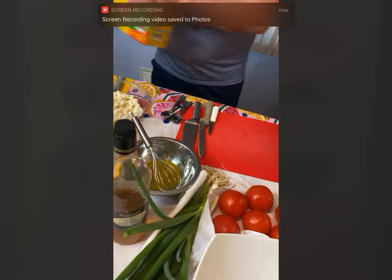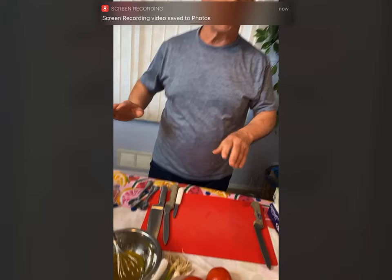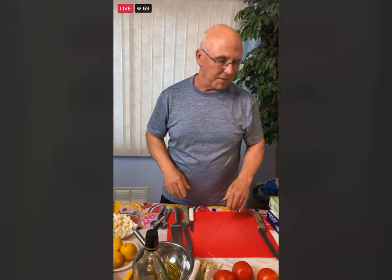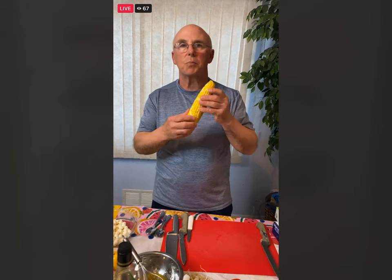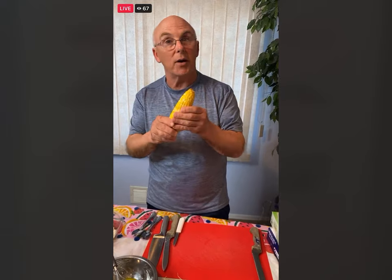If you don't have your corn ready, do not worry. You can put it in later at the very end. I just dropped some fresh corn — I have six ears — and I dropped it into some boiling water, then put it in the refrigerator just to cool down so I can handle it.